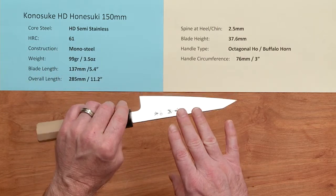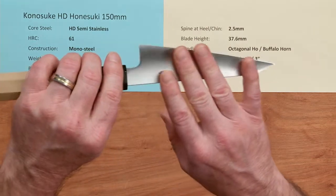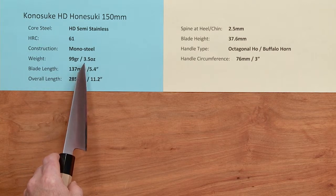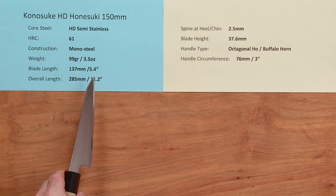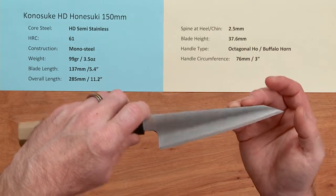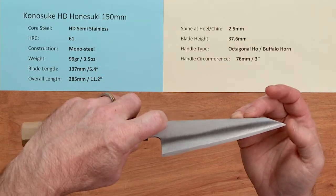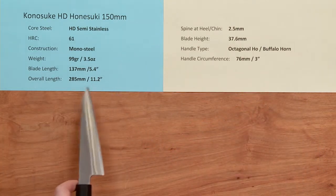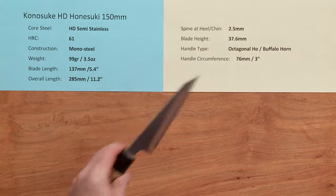The heat rating is about 61 Rockwell on that steel, and it is a mono steel knife — so there's no layers or cladding, it's all one material. The weight on the knife is very light: 99 grams, 3.5 ounces. The blade length is 137 millimeters — Konesuke measures tip to handle, but on edge it's about 137mm — and the overall length is about 11.2 inches.